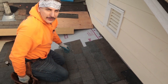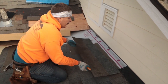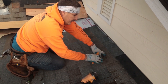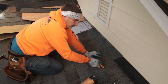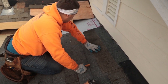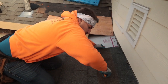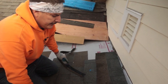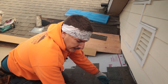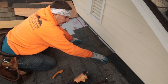Here's a little trick when you get to the top at any wall: take your shingle, flip it upside down, hit it up to the top, and you can find the line underneath — that's where you want to cut. In this case it's roughly about two inches. It doesn't have to be perfect because this will all be hidden. The metal will be covering it along with another shingle.